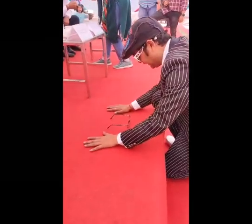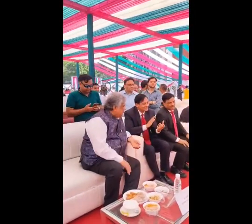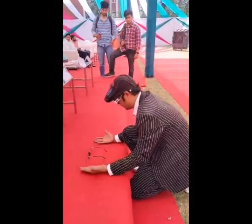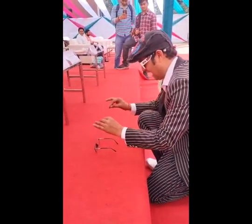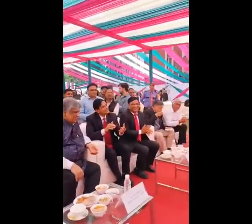One, two, three. Up. One, two, three. Up. One, two, three. Up. Three, get it.